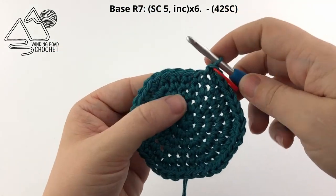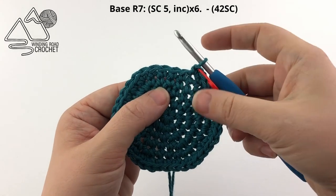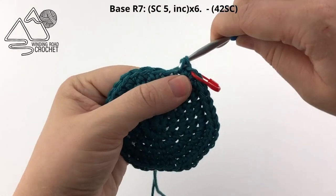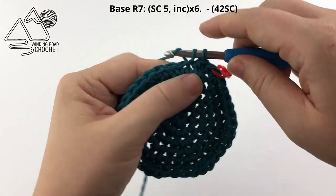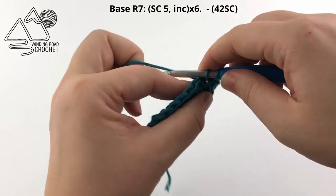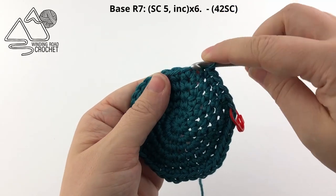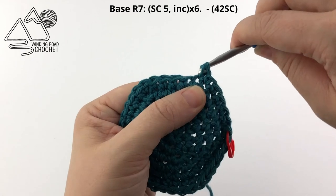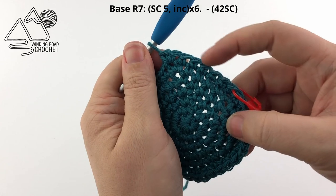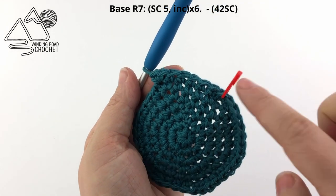We've made it to our last row — this is round 7. In round 7, we are going to single crochet 5 times and follow that with an increase. Single crochet 1, 2, 3, 4, and 5. Then in the following stitch we're going to work 2 single crochets — 1 and a second single crochet in the same stitch. Take that stitch pattern and repeat it six times until you make it all the way around to your stitch marker.